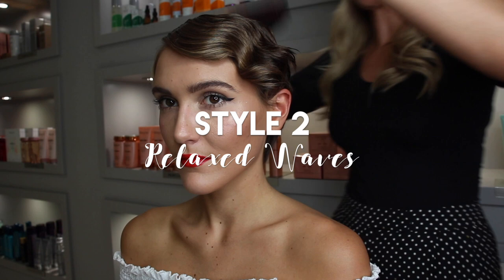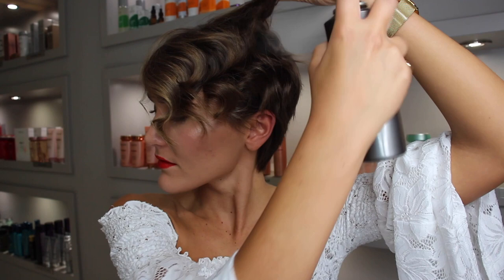Style number two is an extension on the last one — just brush through those curls, loosen them up, and pull them forward. This shows how versatile short hair really can be. If you want, lift up the hair and add some volumizing spray to the underneath layers, then fluff up your hair to create a more volumized curly look.